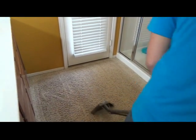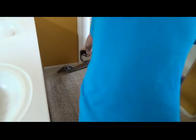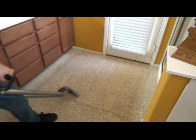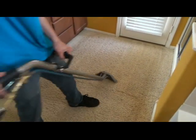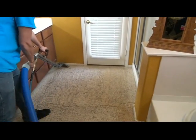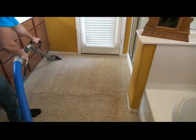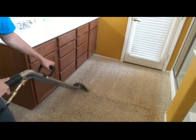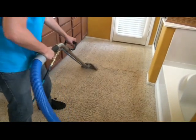Now he's going to do a double wet pass. As he gets into the traffic area he keeps the jets on continuously, then goes back over with a good long thorough dry stroke. One of the problems people have with steam cleaning is that carpets stay wet a long time. A premier cleaning company is going to dry the carpets well. We're concerned about our drying plan and will use the installed ceiling fans and air movers very soon.